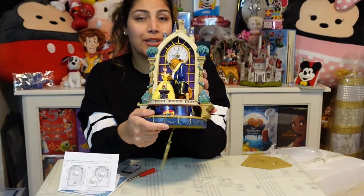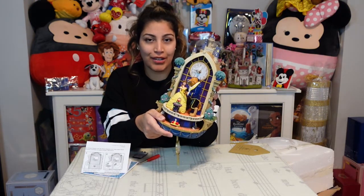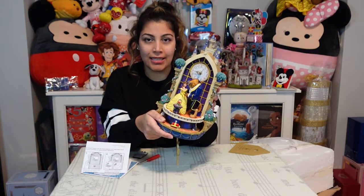Please watch out for my other videos — I'm going to be collecting these as Hallmark releases them. Please like and subscribe, make sure you leave a comment down below, and have a happy and magical day.